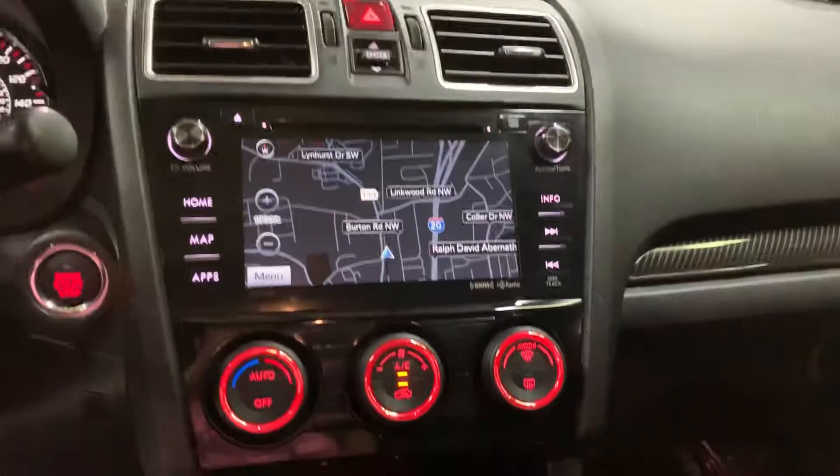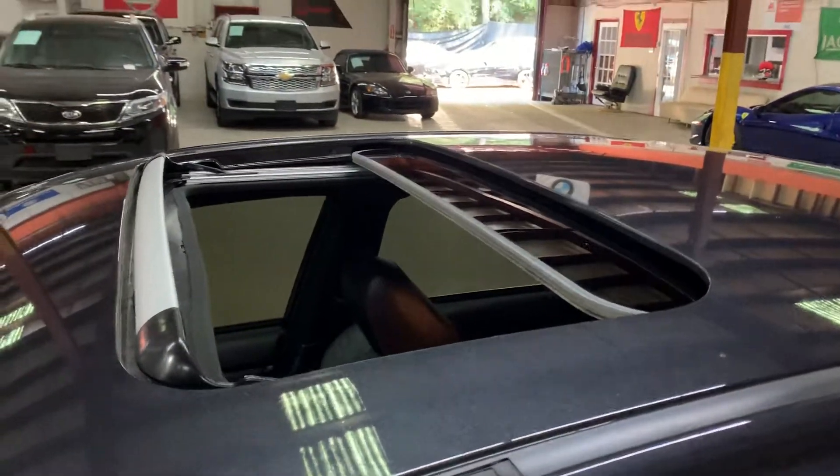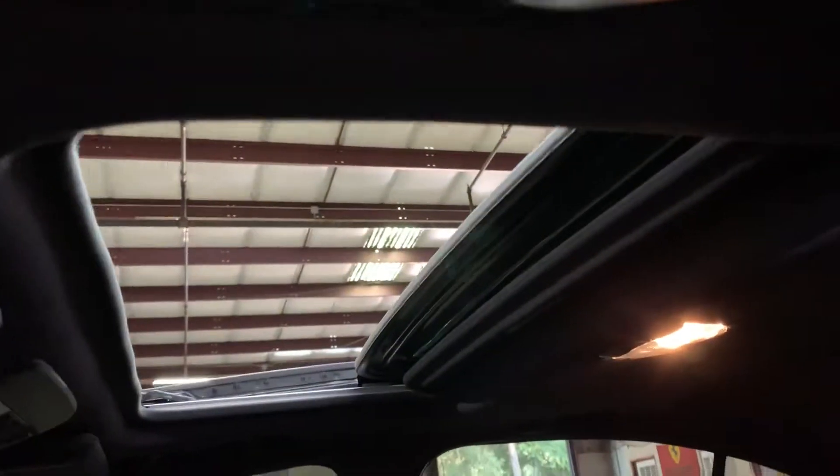This is a pretty nice vehicle with a pretty nice interior. You do have leather heated seats. What we're going to do now is go ahead and retract the sunroof. The sunroof opens fine — no issues there. As you guys can see, it opens pretty smoothly. No issues with the sunroof. Let's go ahead and close it — you can see it closes without issues, without problems.